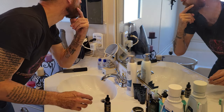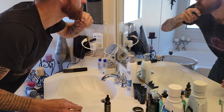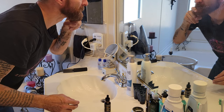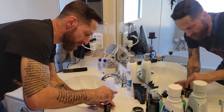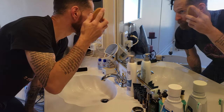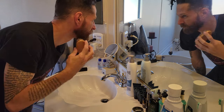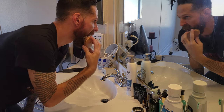And the same thing on the other side — I work it onto the surface of the beard. And that's really all you need: three little dabs. Now I'm going to take the boar bristle brush and we're going to work the beard oil into the beard, repeatedly combing with the grain of the hair.